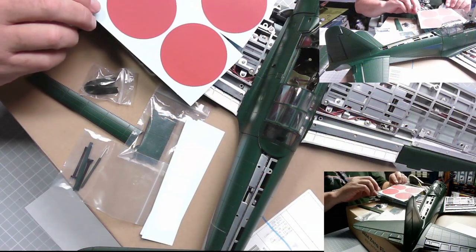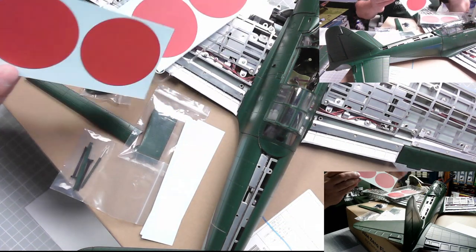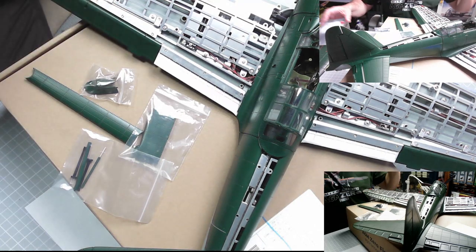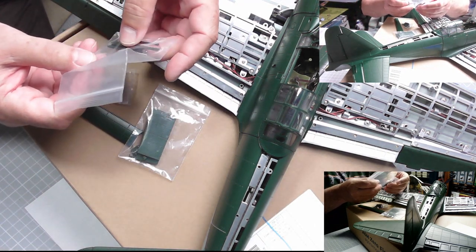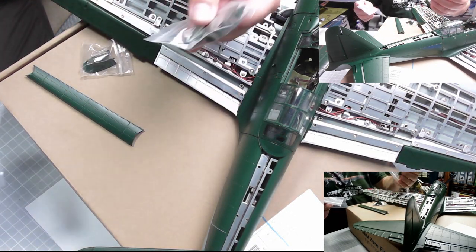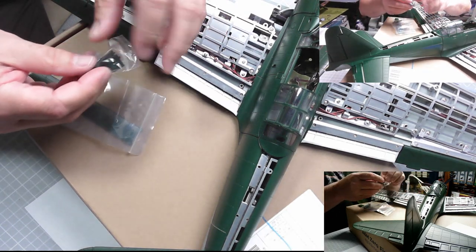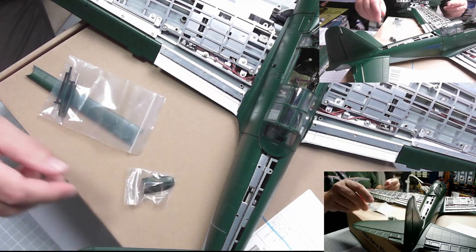So there we go - that's what we've got. Stage 94. We've got the decals, or some of them anyway - we've already got some. And here we have pitot tubes, cannon extenders and antenna. And we have this panel - those are the cover panels for the wings. And this one goes on the vertical stabilizer there at the back.